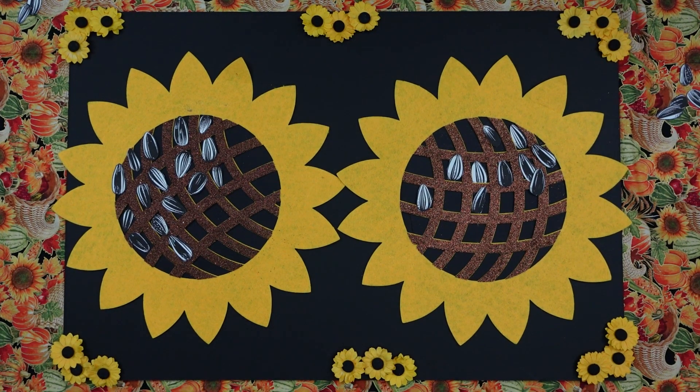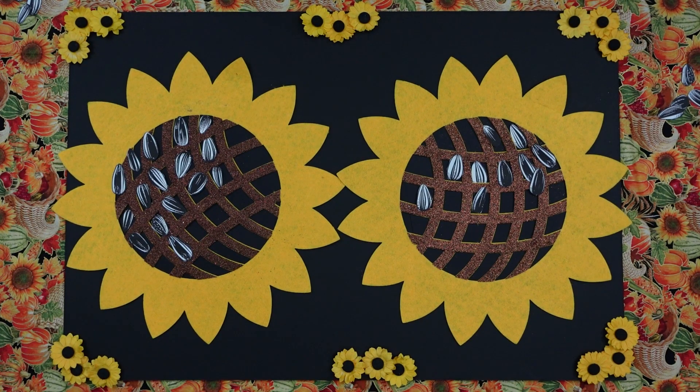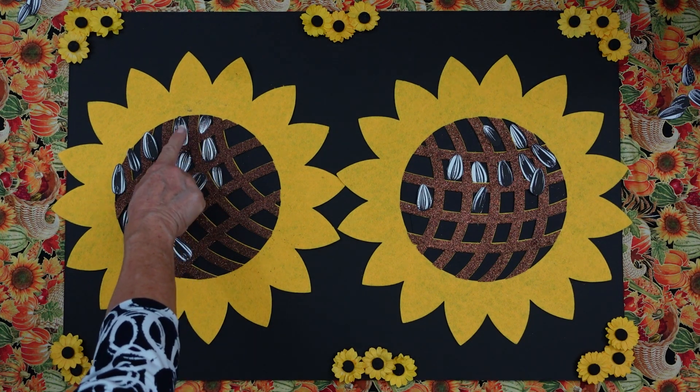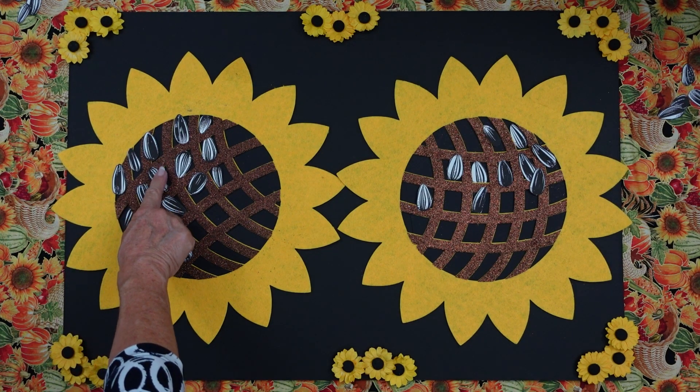Now, boys, can you please point to the sunflower that you think has more seeds? That one and that. I think you're correct. Okay, now what I'm going to do is count mine, and then, Miss Perry, would you count yours? Sure. All right. Ready? Everybody count with me. 1, 2, 3, 4, 5, 6, 7, 8.